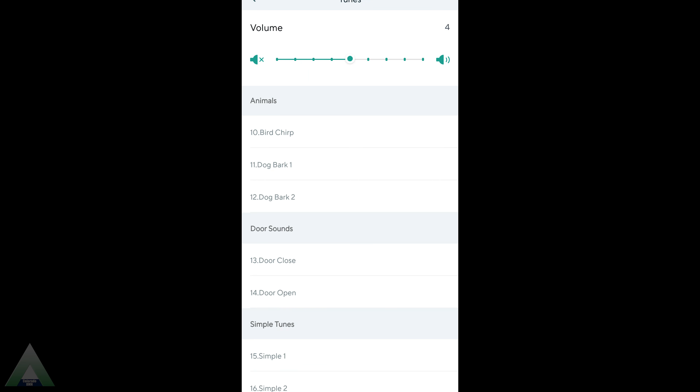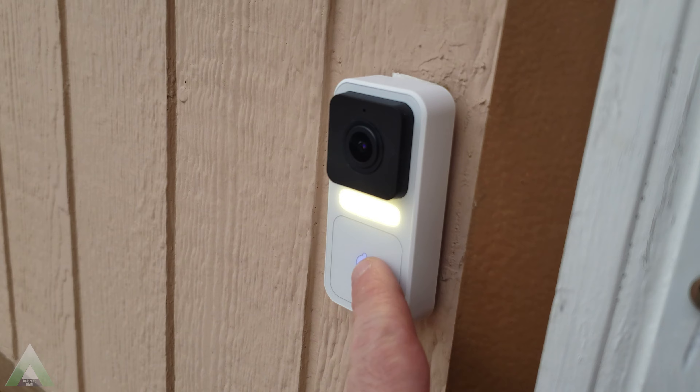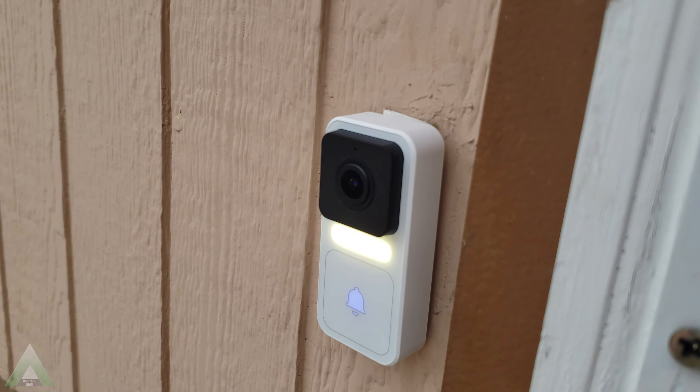Alright, I think I've covered most of the items I wanted to talk about in this review. Hopefully you found it helpful and beneficial. I will update the description of the video if I get any additional information from Waze about the couple of issues I mentioned. I'll also provide links to this doorbell — at the moment I think it's all back-ordered, but hopefully they'll restock and you'll be able to order one as well. Thanks so much for watching — have a great day!